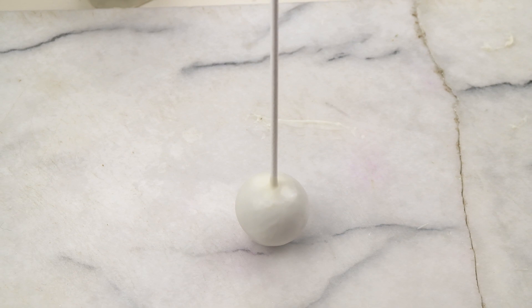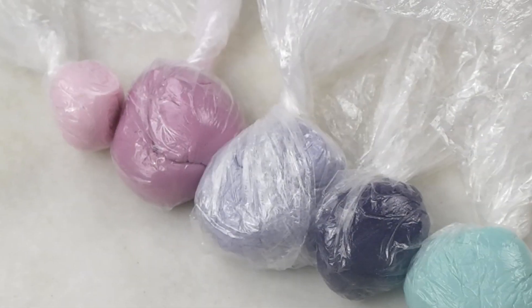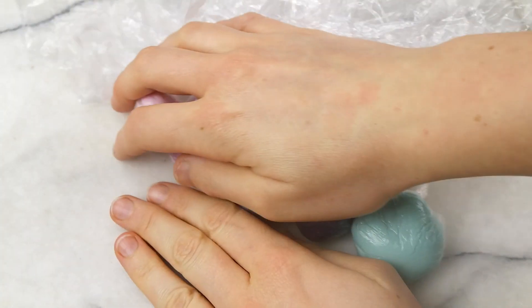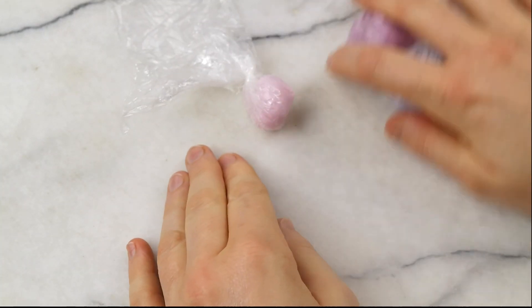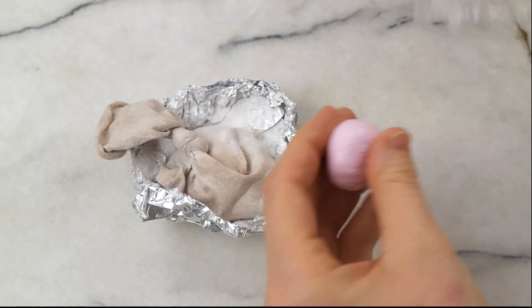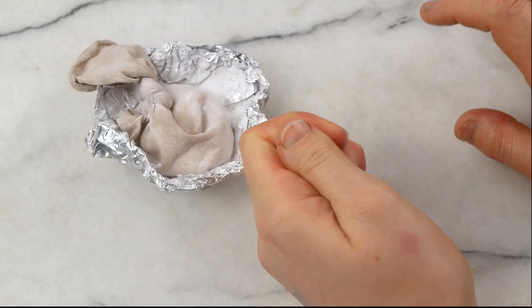Now comes the fun part with all the decoration and colors. Since this is a Frozen-related tutorial, we work with all kinds of pink, purple, and turquoise colors. You will find all the colors and all the materials used in this tutorial in the description box below.